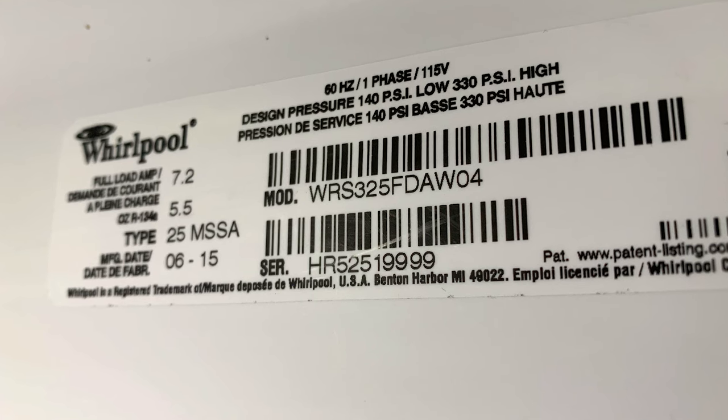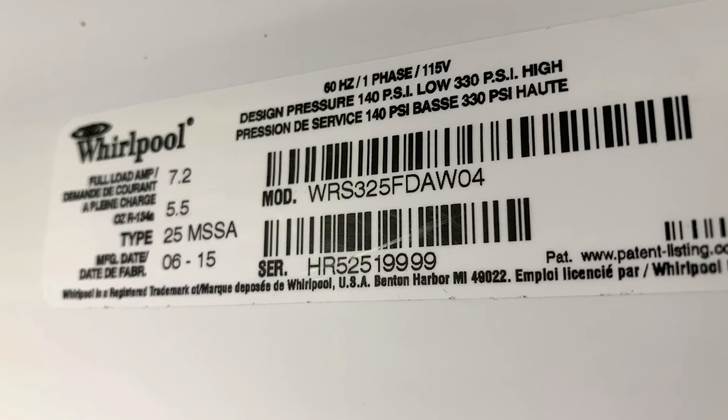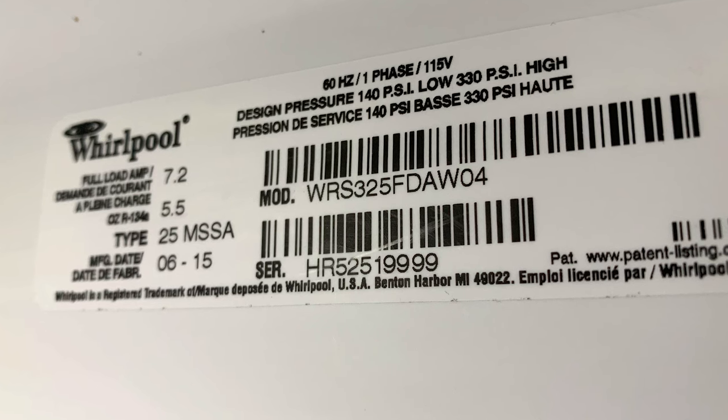This is the model number of the fridge I'm working on, but this tutorial will also apply to some Amana, Maytag, KitchenAid, and Gen Air refrigerators.